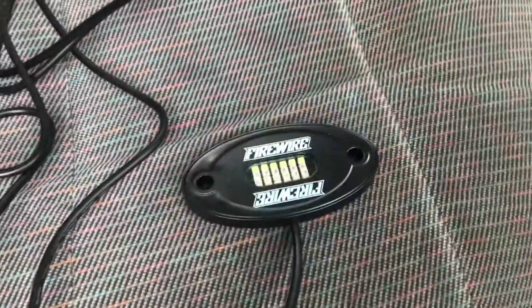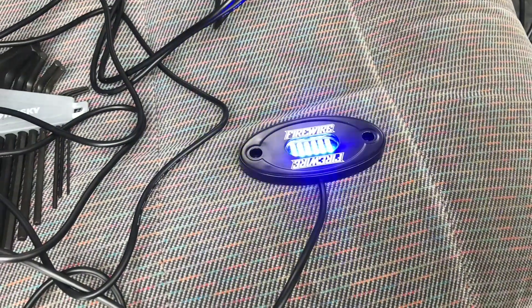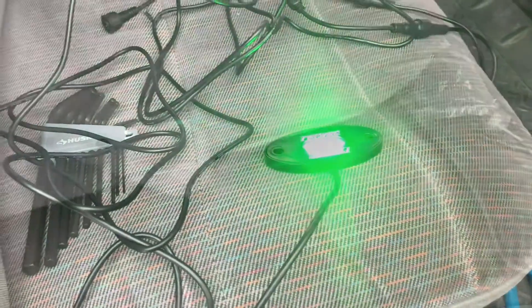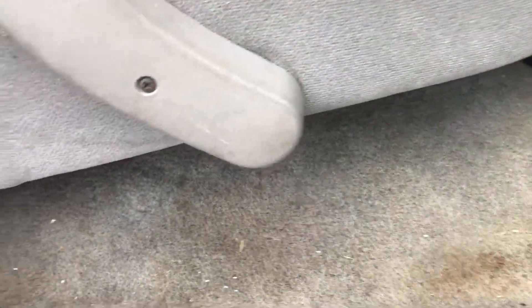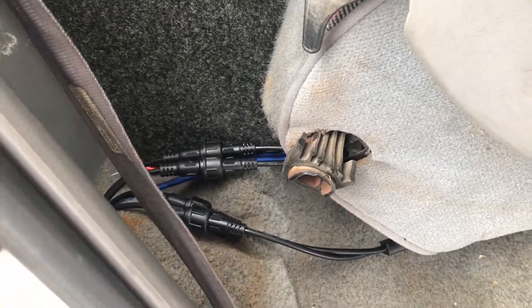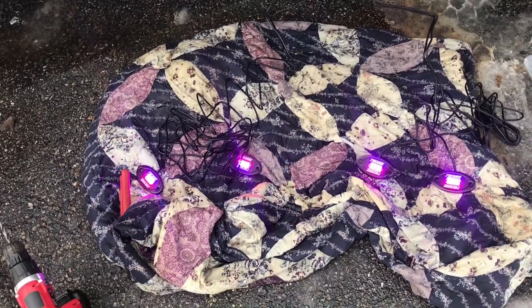Just like that, we already got the lights working. So now I just got to start running them to their locations. Got to tuck all the wires, make sure they're all in safe spots, and we'll bolt them up. I have a little bit more wire management to do — got to clean it up and zip tie some stuff together to keep them close. But we got them ran underneath the cab.